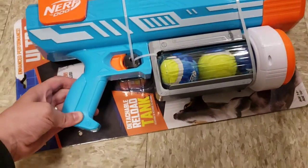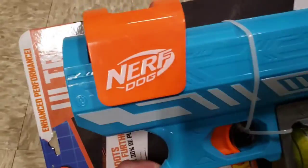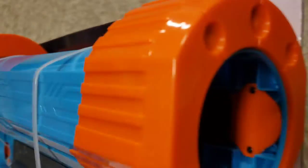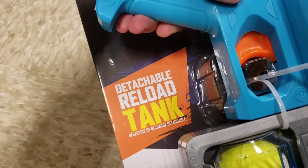What's up, guys? Mr. Allen C. We're checking out the Nerf Dog Gun. Take a look at these full-size tennis balls. That's where you store them, that's where you shoot them. This thing's bad to the bone. Detachable reload tank, max ultra distance.